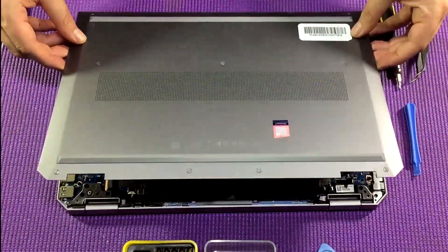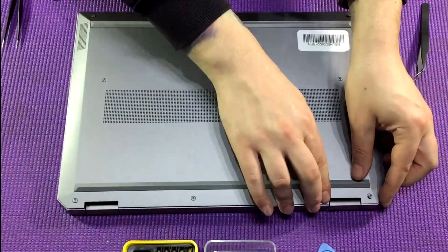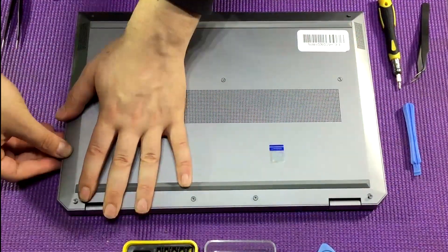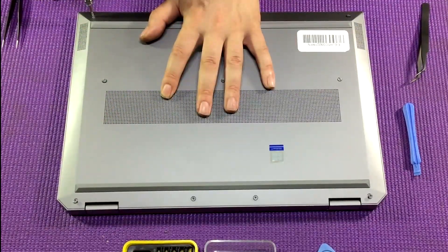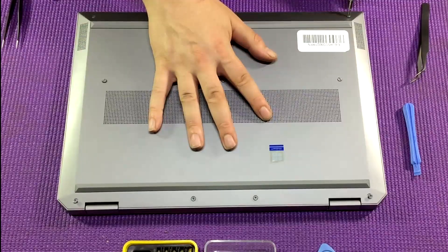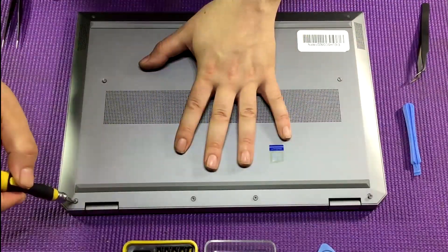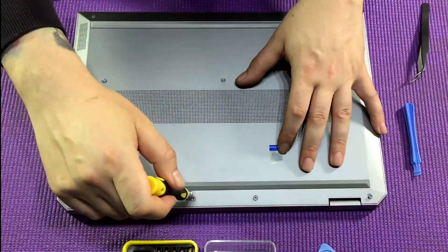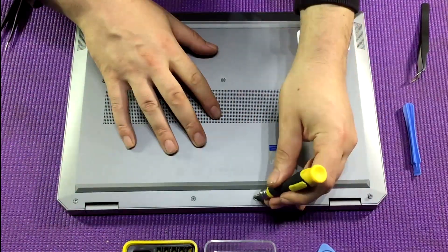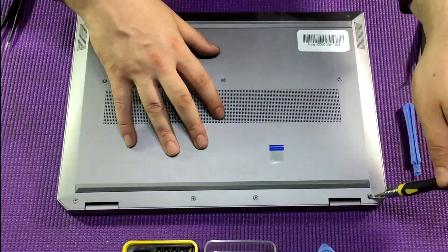Grab the casing and insert the bottom of the casing — the side opposite to the hinges — at an angle, then push the casing straight down and work your way around the outside making sure it's all clipped down correctly. Then take your Torx screwdriver and replace the nine screws. Once you're happy all nine screws have been replaced, you should be absolutely good to go.